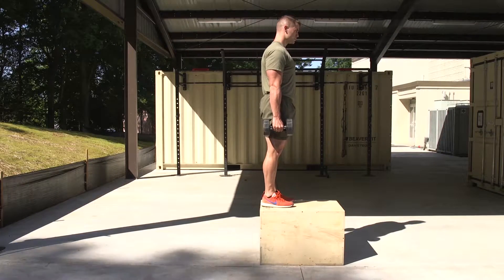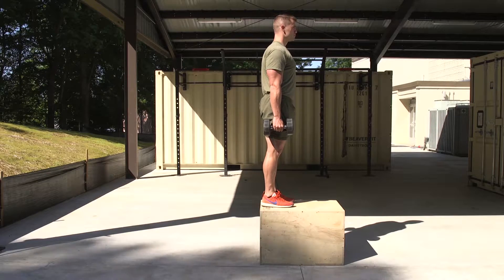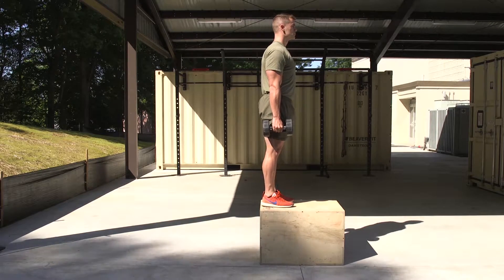Dumbbell single leg step down. The Marine will stand on top of an 18 to 24 inch box with a dumbbell held in each hand and the arms extended by their sides.